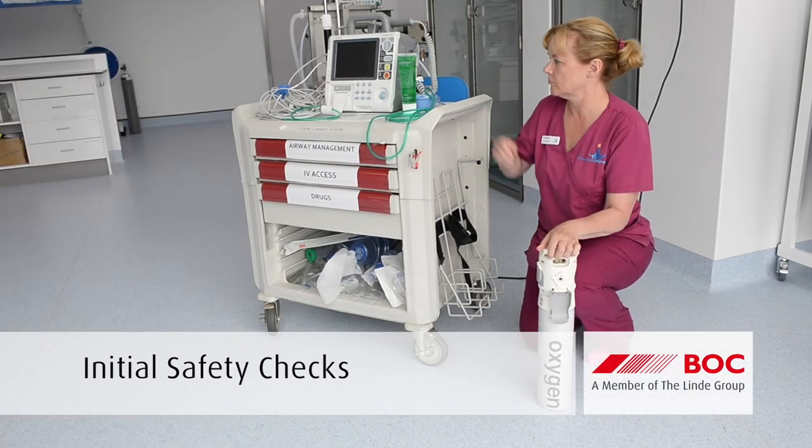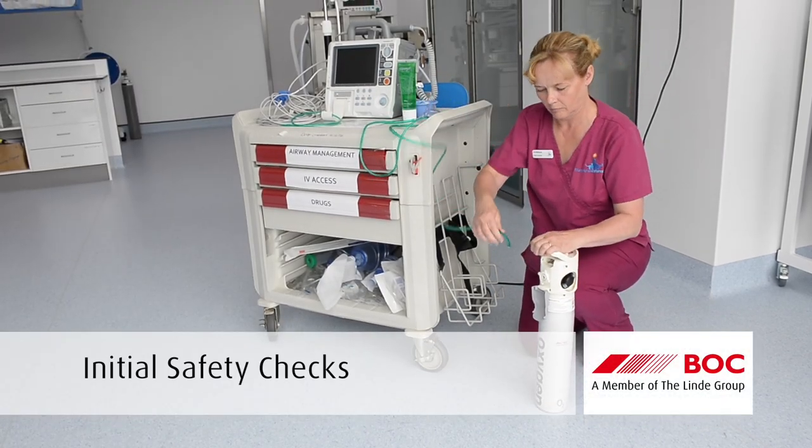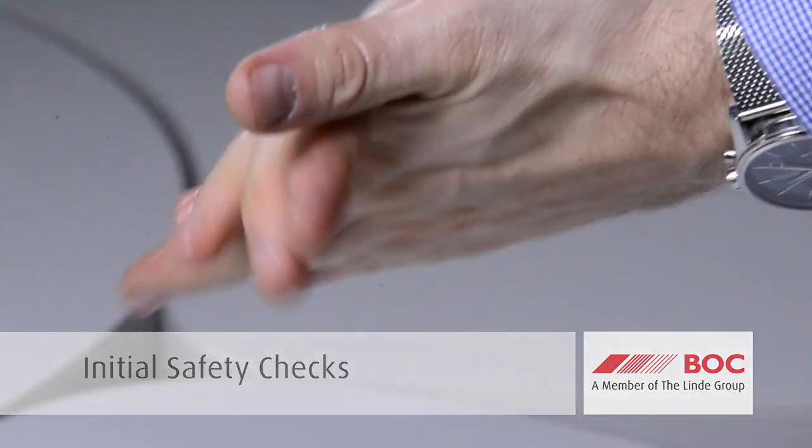Before handling cylinders, ensure your hands are clean. If you have been using alcohol-based gel or liquids to decontaminate your hands, make sure the alcohol has totally evaporated.